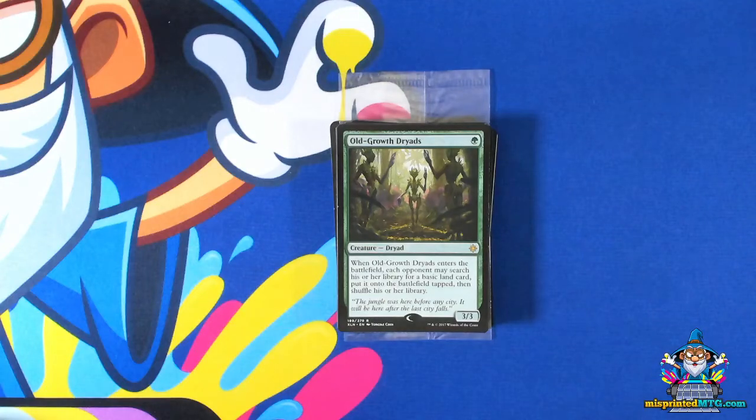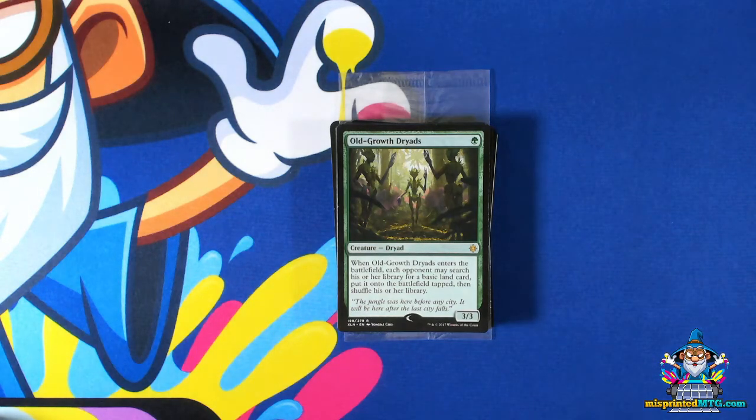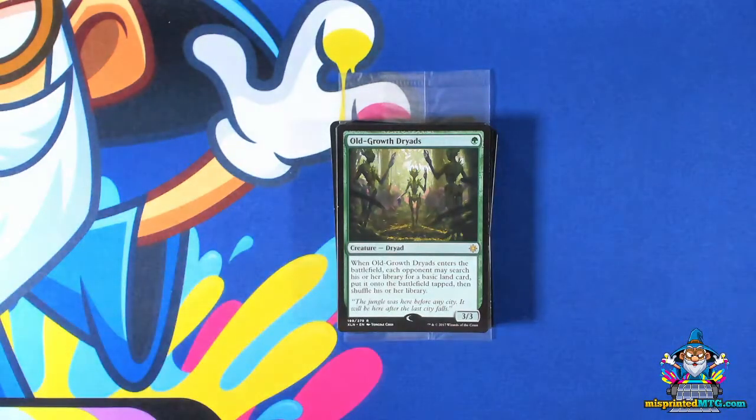Hello everyone, Jason from misprintedmtg.com and welcome to another episode of MISPRINT Masterclass. For this episode, we're going to take a look at stamping errors, as you can see by the cards that are right in front of the camera. So let's go ahead and get started.